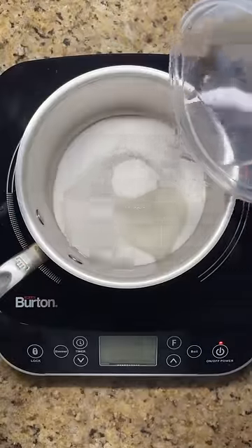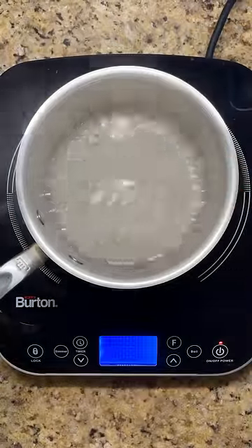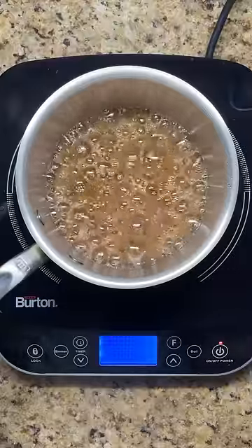In the wet method, add just enough water to dissolve the sugar and heat without stirring until it reaches the same dark amber color.